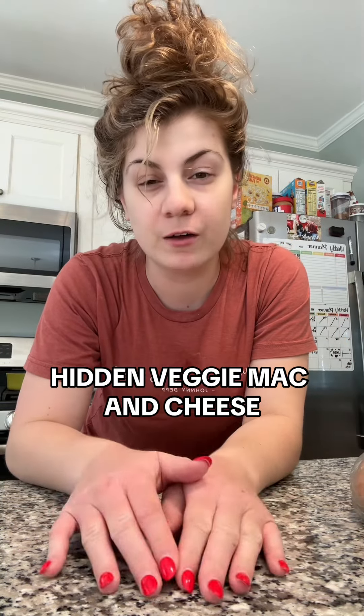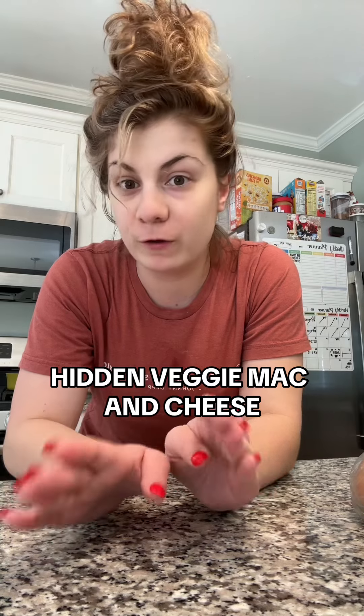I like to meal prep pasta for my daughter. She really loves broccoli and chicken alfredo right now. I did meal prep that for her a couple days ago, but then yesterday my husband dropped the container and it went all over the floor. So we got to prep some more chicken pasta for her, but I'm thinking we're going to do something a little bit different.